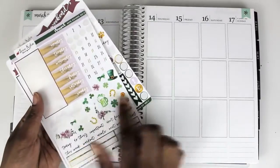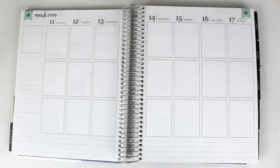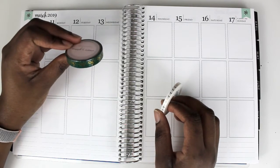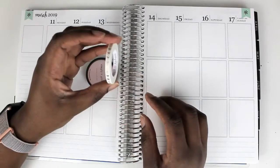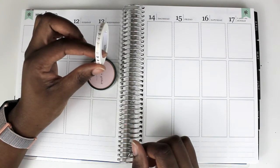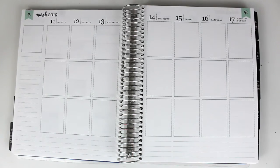I'll use leftovers, especially the deco since I didn't use them last week. And I'm pulling in this washi from Simply Gilded. I'm using this green — I don't know the names, I'm not even going to pretend. And then I've got the vertical bows that I'm going to use for checklists. So that's it. If you are interested in watching this plan with me, stay tuned and let's get started.